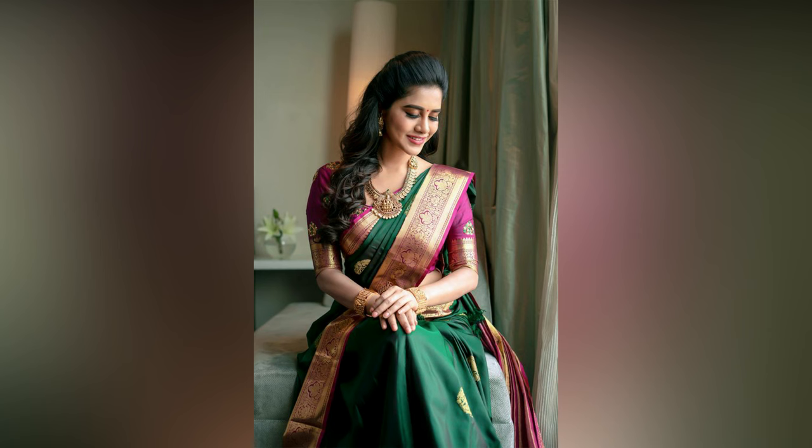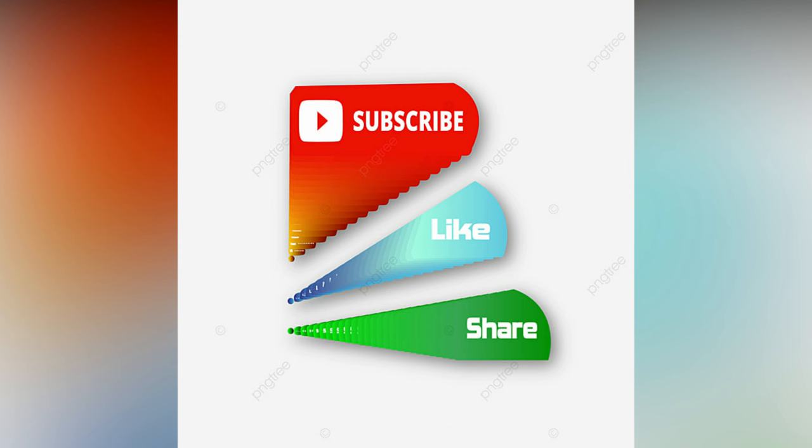If you like the video, please like and share. For more updates, consider subscribing to LightStudio Wall.